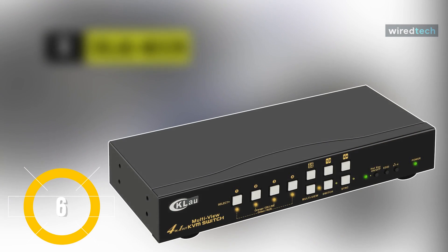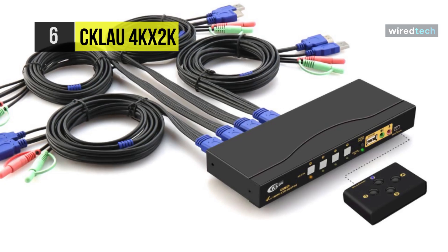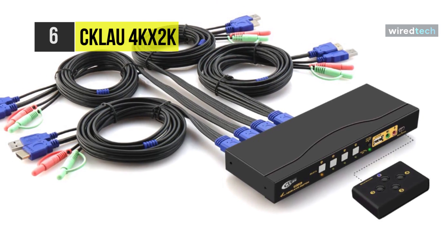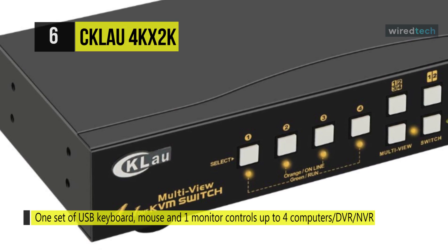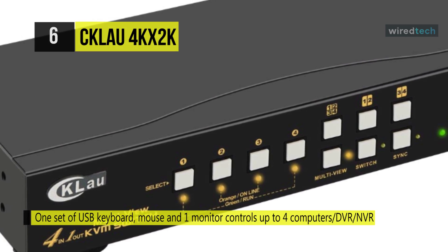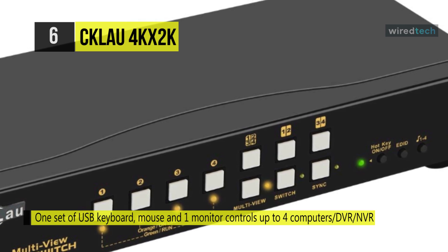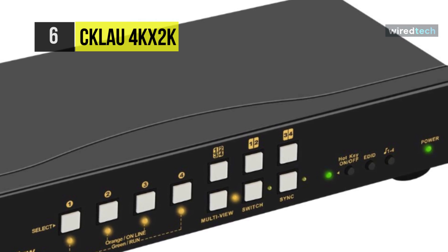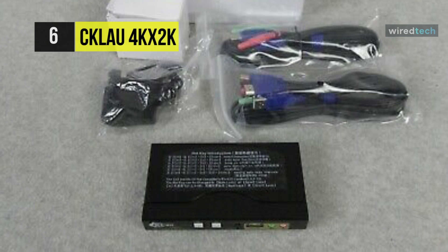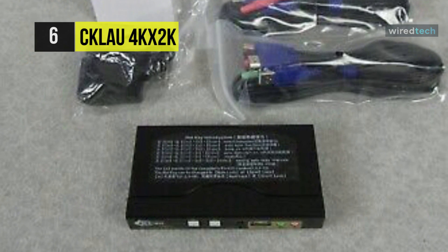The CK Lau 4KX 2K. This KVM switch supports both 30Hz 2K and 4K resolutions, hot-key switching, and it also has a remote. It also offers excellent compatibility — it works with Mac, Windows, Linux, and much more. This product allows for switching between up to four different computers connected to the switch through combination cables that provide HDMI, USB, microphone, and audio connection.